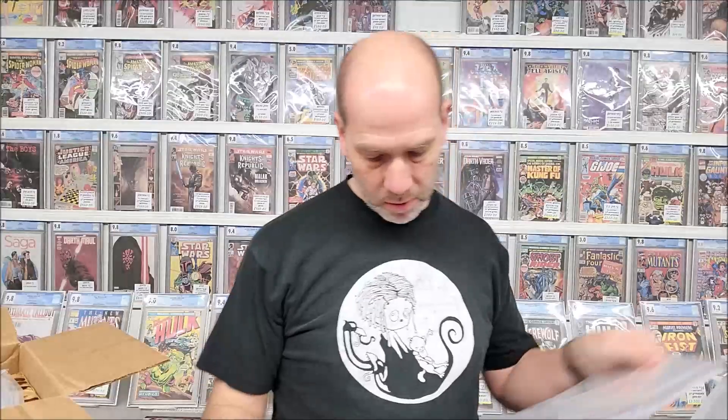Captain America Comics 72, a 1.8 Restored — that's the same grade as my Batman number 3 that I have, a 1.8 Restored. Restoration includes color touch, pieces added, glue tear seals, top and bottom edge of cover trimmed. It's had some work, but it's a Captain America Comics number 72.